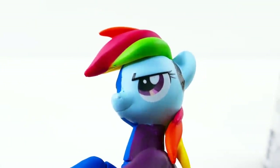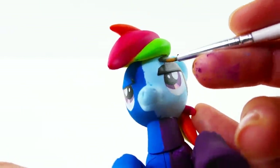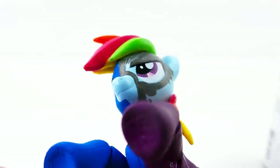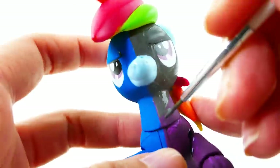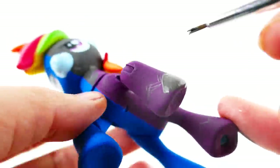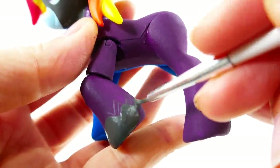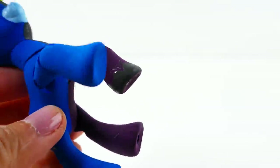On the Shadow Bolt side we're going to paint the face a dark grey color. We're also going to use the dark grey and paint the hooves.